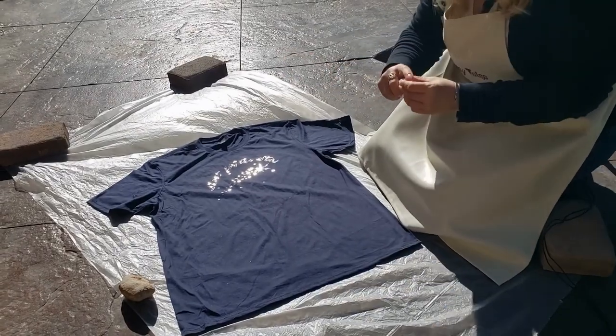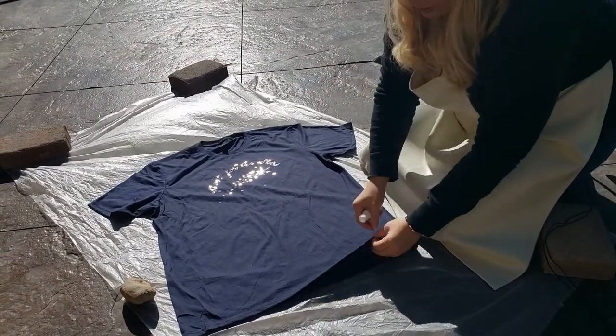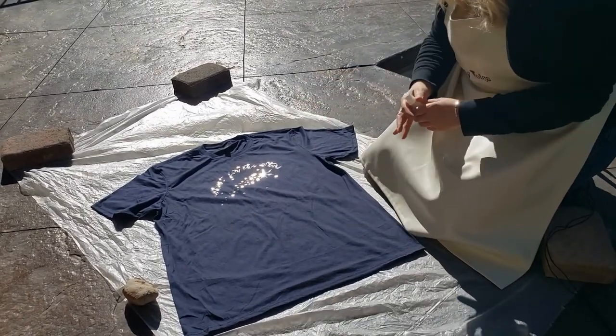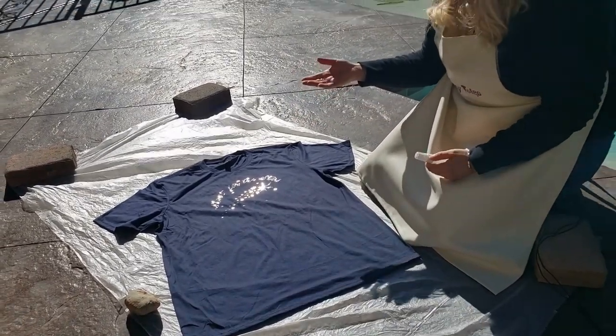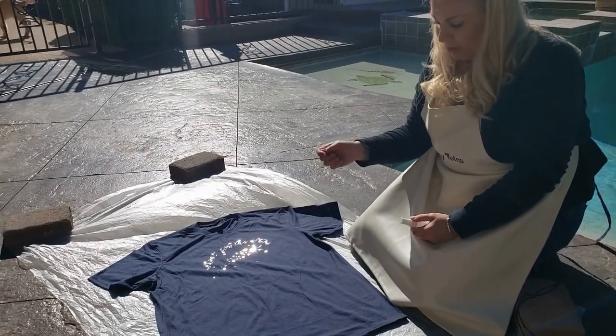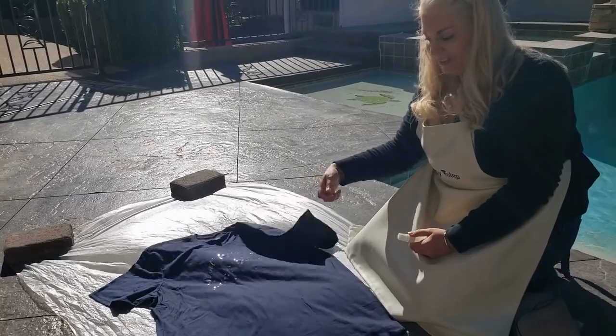If you don't want it to cut through, you should put some plastic in between the two layers so that it doesn't seep through to the back — then you can flip it over and do the back the same if you want. If you have somebody that's really artistic, you can take a q-tip or an old paintbrush and actually paint the galaxies or the constellations that you want.